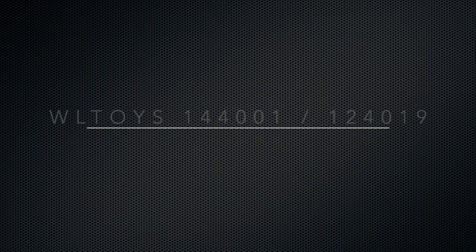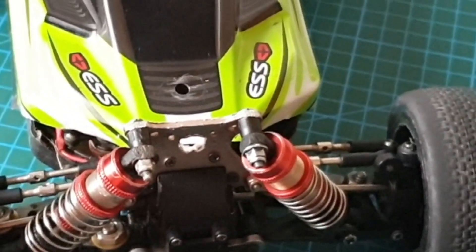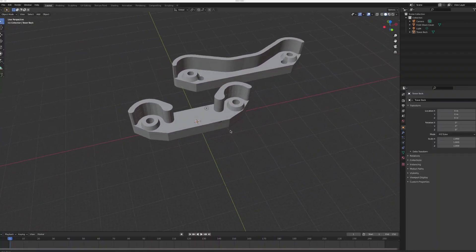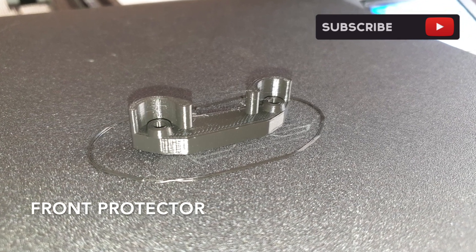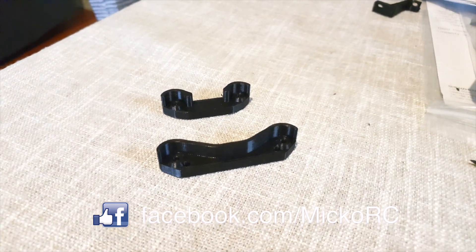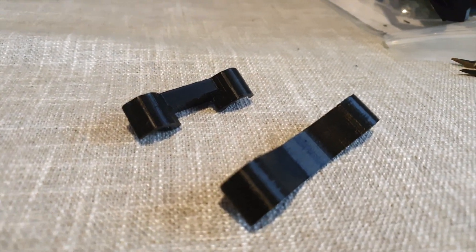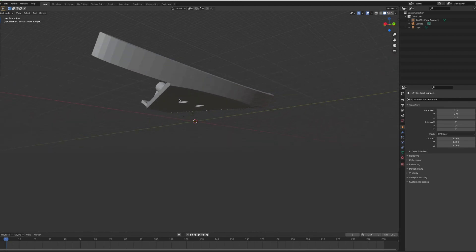Anyway, let's move on to printing RC spare parts. There's nothing worse than flipping your 144001 upside down and grazing your shocks and shock towers. First up, I wanted to print protectors for my 144001 or 124019. I downloaded the print files from the web and printed the protectors for both front and back, and they came out nicely. I'll show them installed on the car together with the next items I printed.